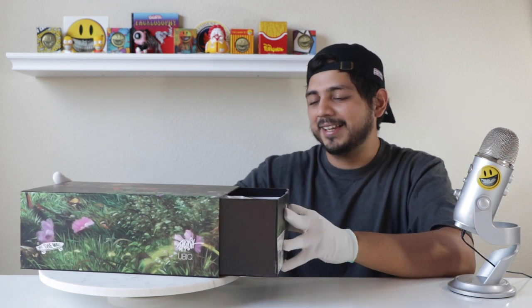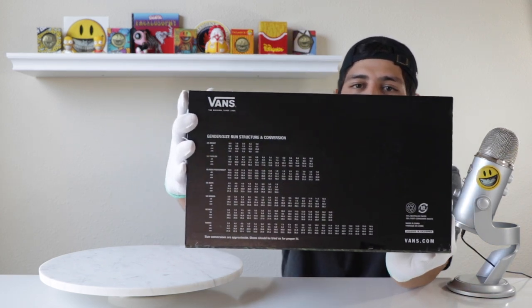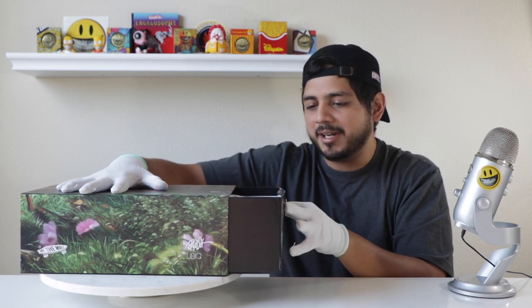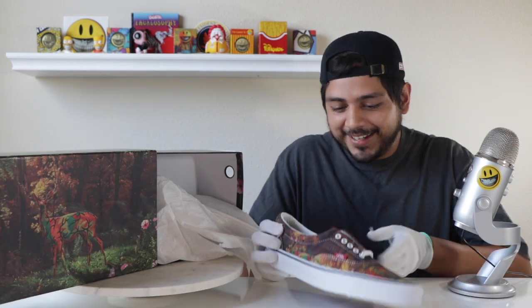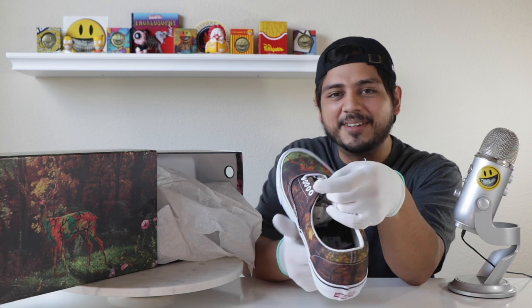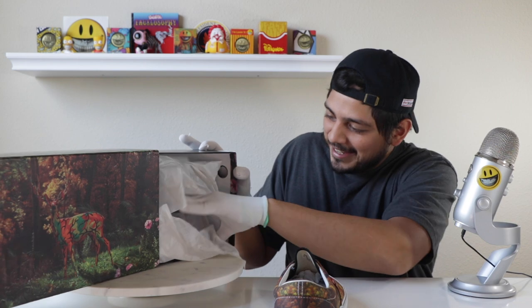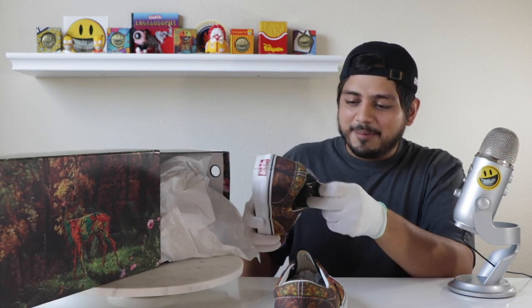The bottom of the box has sizing info — pretty generic, might be on all Vans boxes. It slides out really clean with a little tissue wrap. I love seeing them fresh out of the box — still got that fresh sneaker smell. They've never been laced or worn, brand new. Came with two pairs of laces.